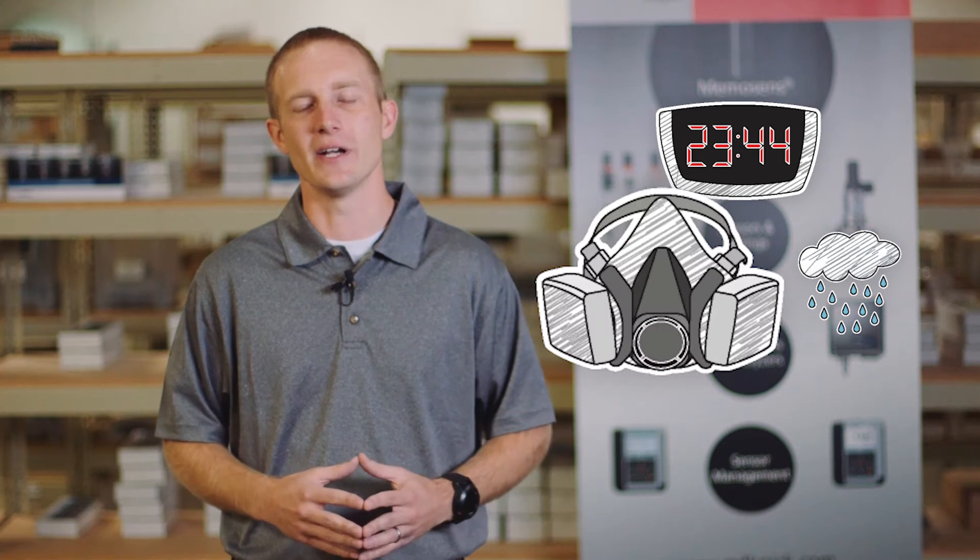The primary benefit of using MemoSense digital sensors with a portable meter is that the calibration data is stored within the sensor head and not in the transmitter. This allows us to perform an offline calibration in an environment and at a time that's convenient to the operator — no more calibrating pH sensors in bad weather, at inopportune times, or in hazardous areas.